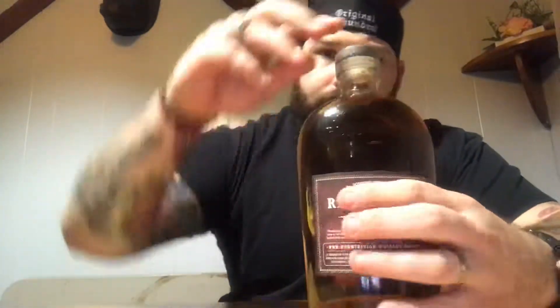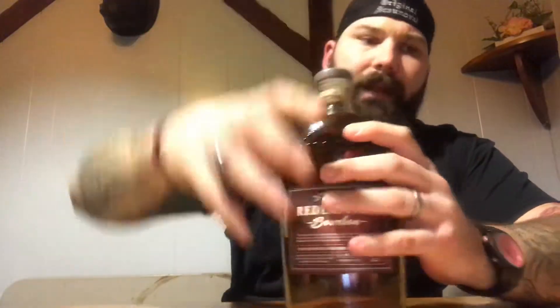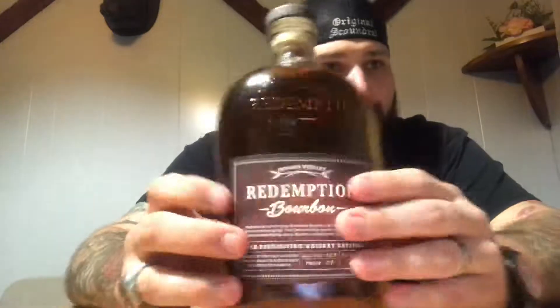Alright, let's open her up. Oh no, I knew this was going to happen — I can't open it. There we go! Hot damn. Surprisingly, I don't have a knife on me right now. It makes you work for it, right?